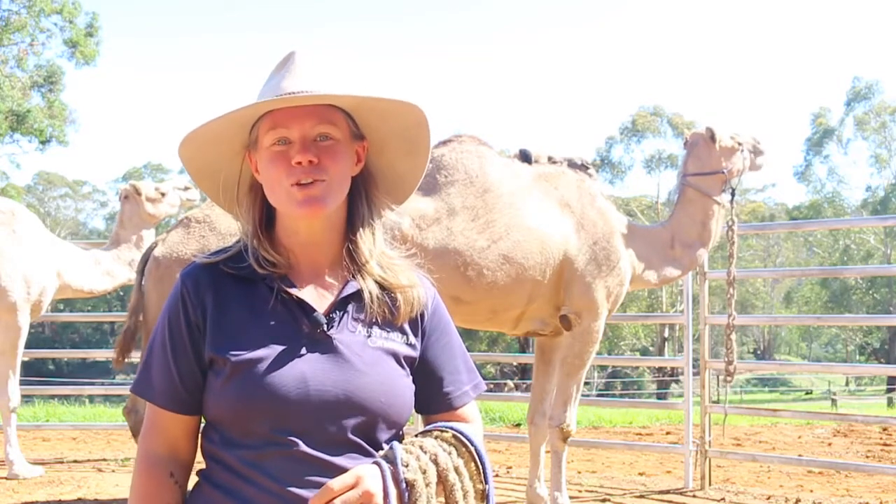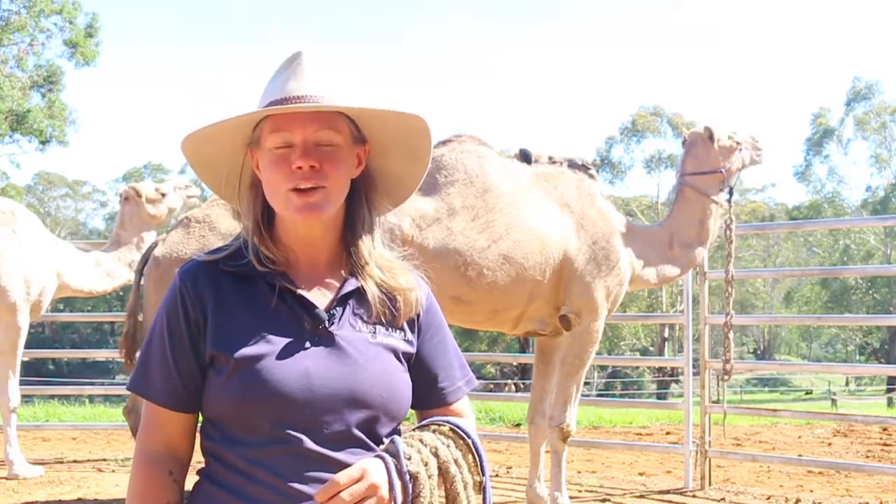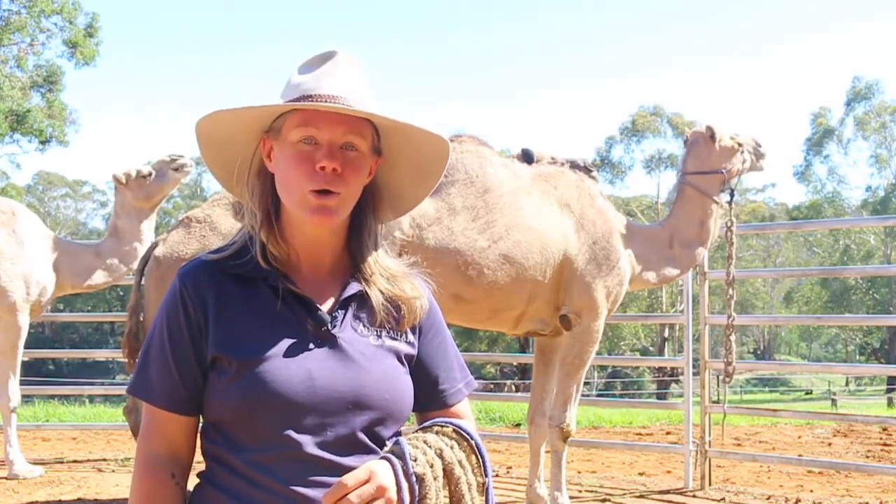Hi, it's Tara from australiancamels.com. In today's video, we'll be sharing with you how to halter a camel.